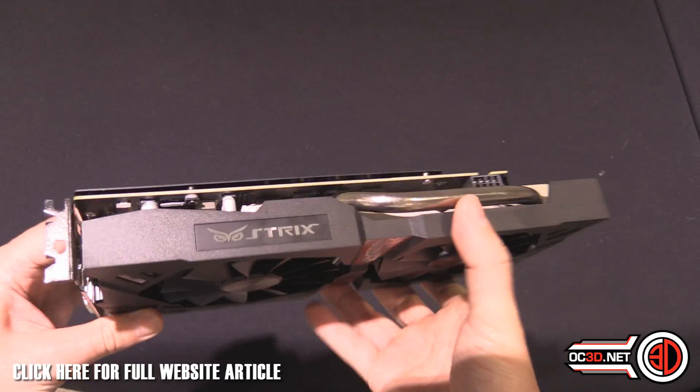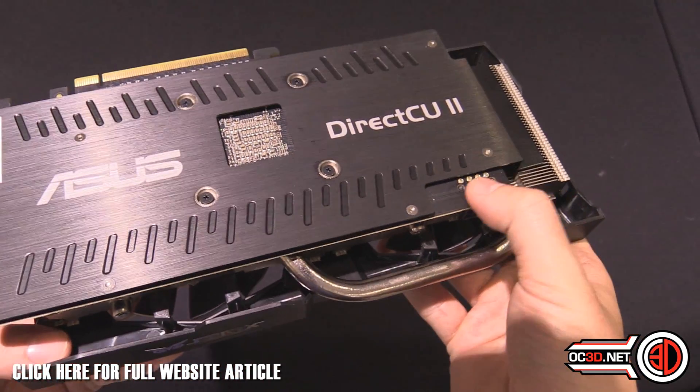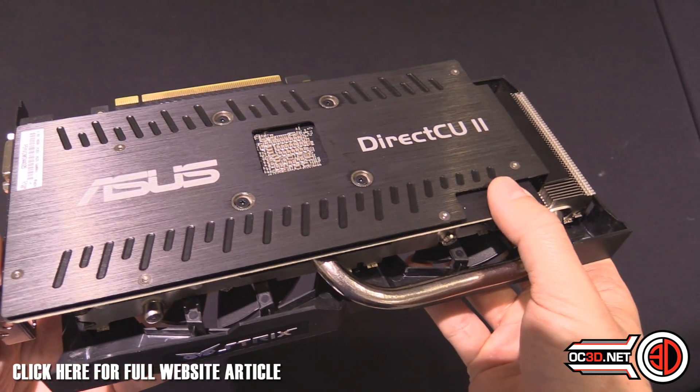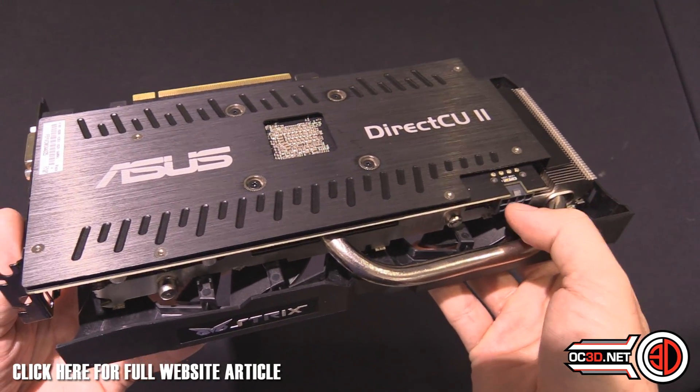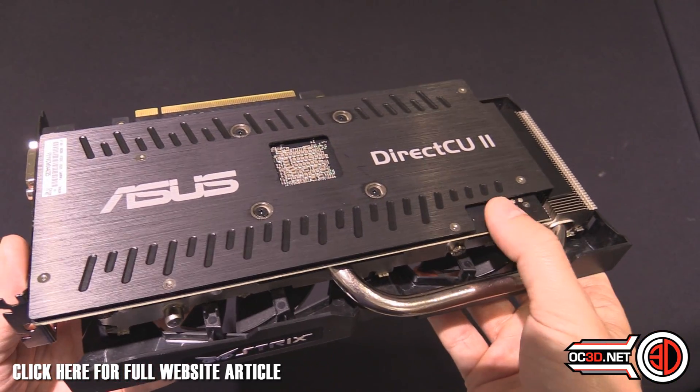Other points to raise: you've got little lights up here — when you put your power in they will go white when powered correctly. If you haven't got the power in at all, or haven't got it in correctly, they light up red.